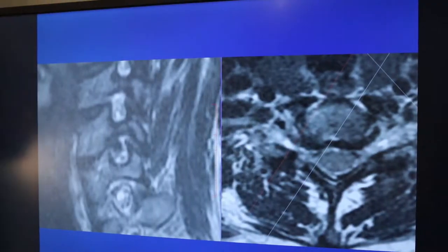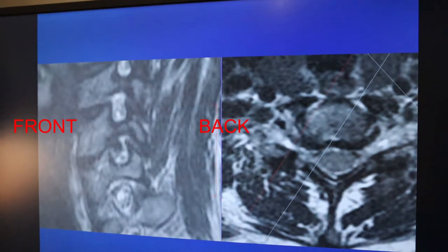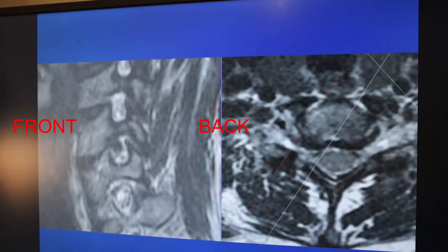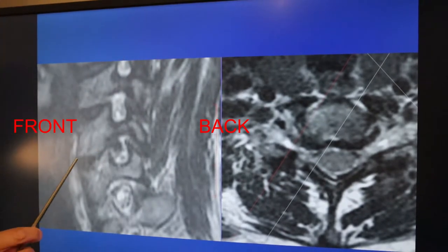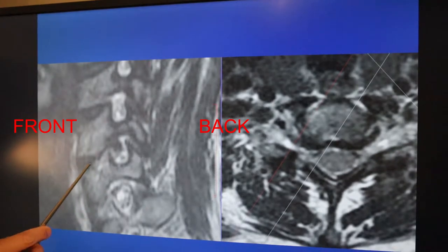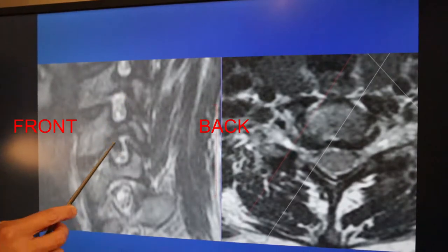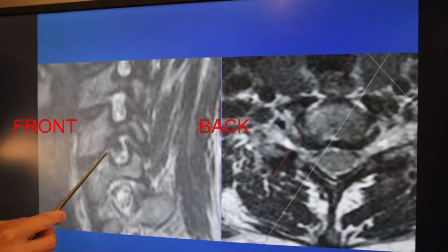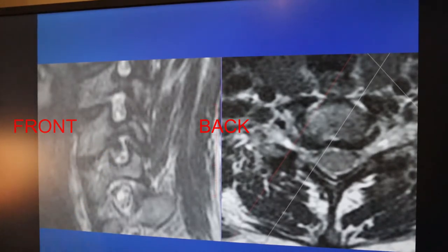An ACDF is primarily done to take pressure off of the nerve and sometimes pressure off of the spinal cord. What typically causes arm pain from a pinched nerve: this is the C5 bone, C6 bone, there's the disc and there's a bone spur coming out narrowing this space. The idea of an ACDF is that we take the disc out and take this big bone spur off the nerve to create an opening for the nerve.